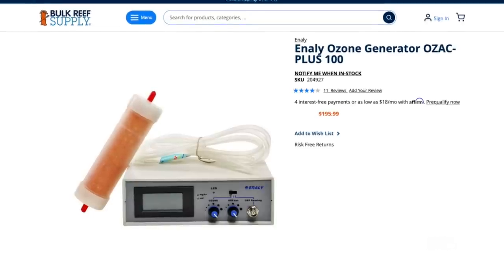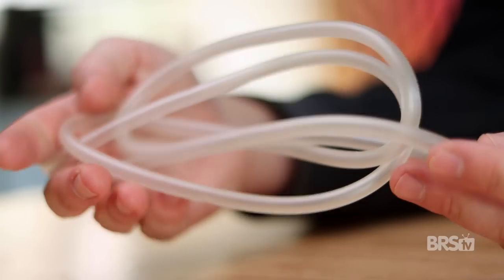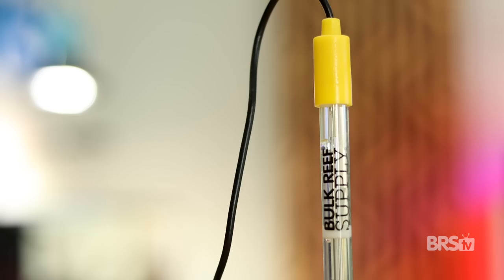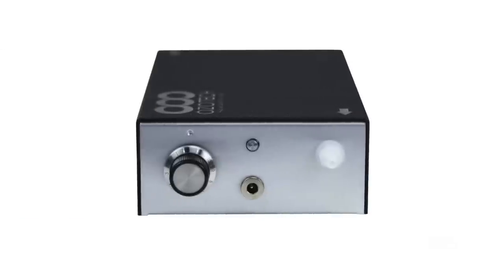It's time to install our ozone generator. There are a couple different brands to choose from, but we're going to use the Anali Ozak Plus 100 kit. It comes with the generator itself, ozone safe tubing, a built-in ORP controller, and desiccant. To complete this setup, you'll also need an ORP probe, a protein skimmer, some activated carbon, and a large media bag.